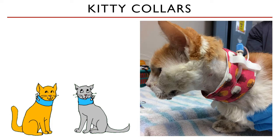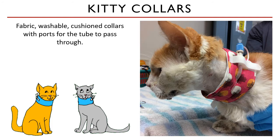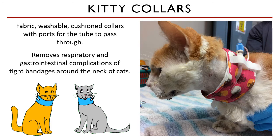Kiddy collars were designed to replace the traditional bandage and its accompanying complications. These are fabric washable cushion collars with a port for the tube to pass through. It also has a velcro attachment for the tube cap area. They look so comfortable for these patients.